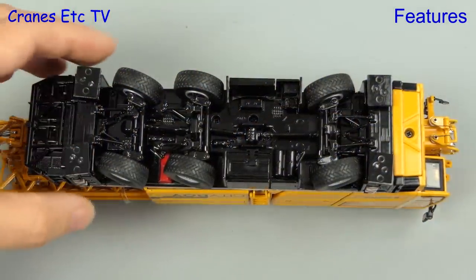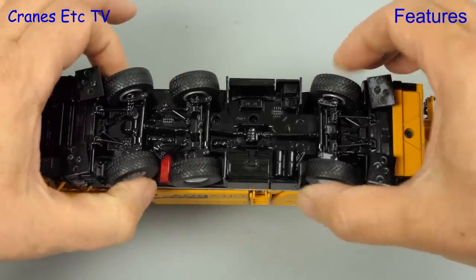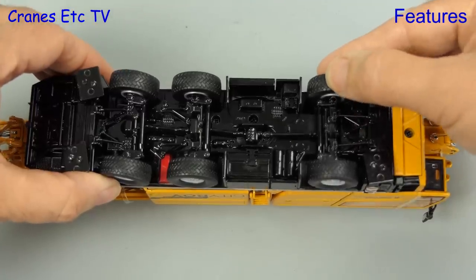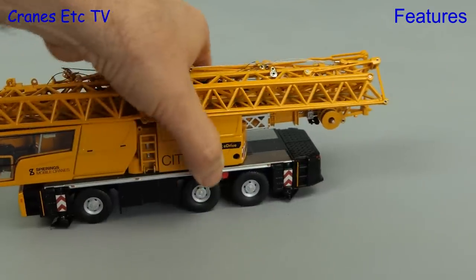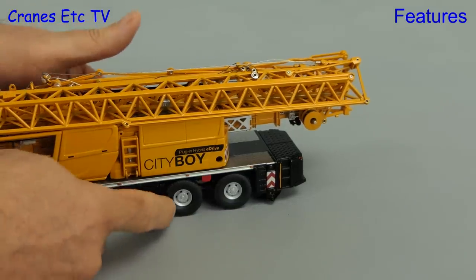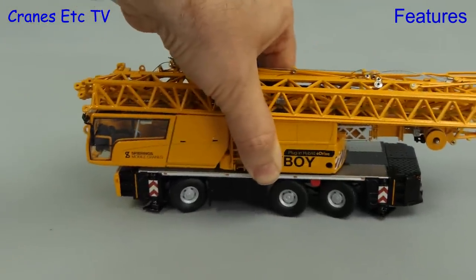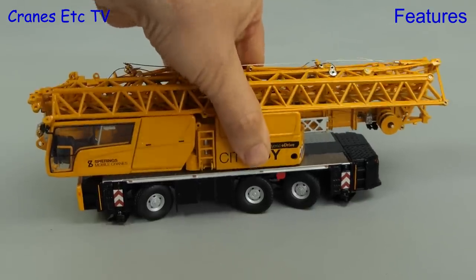In terms of functionality, each of the axles has independent steering so it's possible to replicate any steering modes of the real crane, and the steering angles are also good. Another nice touch is that there is fully sprung suspension on each axle. Getting the City Boy out on the street, with some downward pressure all of the wheels are fully grounded. There is some friction in the axle so it's not quite free rolling, but you can set the steering to achieve tight turns on your desktop. If you want your City Boy to have a spring in its step, those are provided.